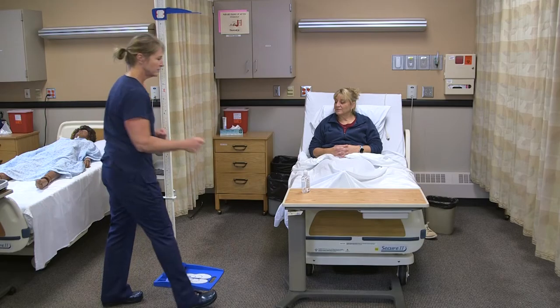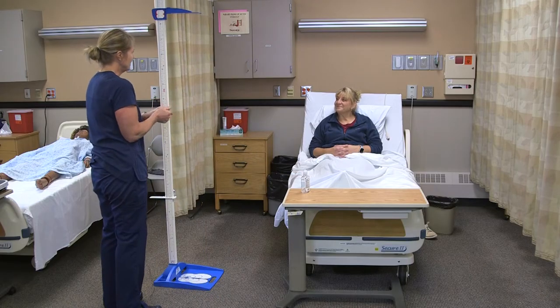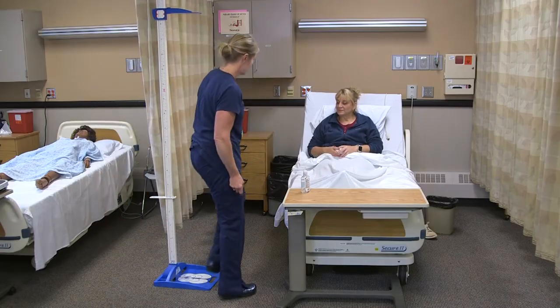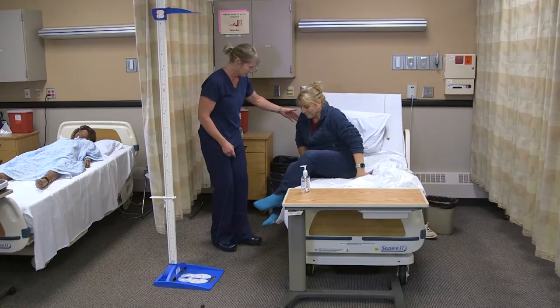I'm going to knock on the door to the room and wash my hands. Hi Annie, I'm Myra. I'm here to take your height — is that okay? I'm going to pull the curtain for privacy. Annie is able to ambulate on her own with just a standby assist, and I see she has her grippy socks on.